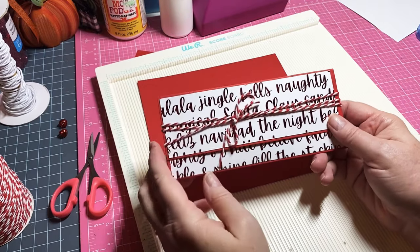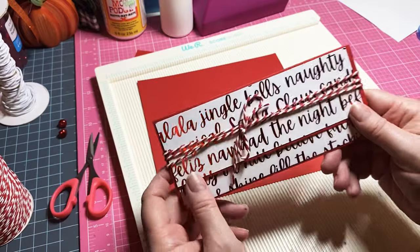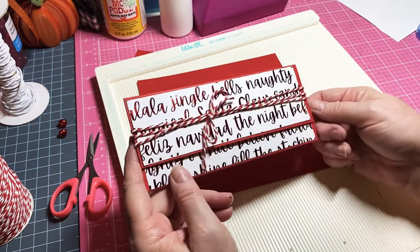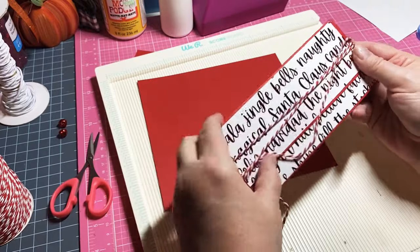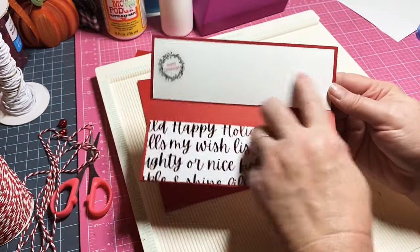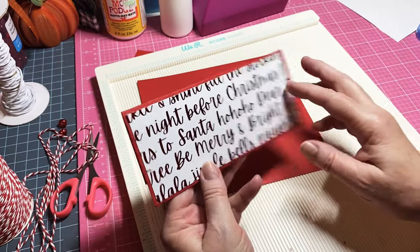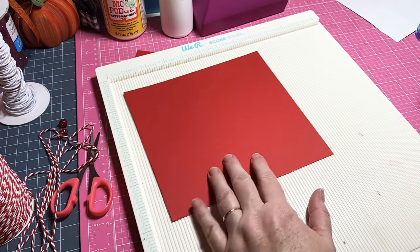Hey y'all, this is Dino, welcome to my channel. I'm back with a quick craft fair idea for you — super simple. These could be like dollar items. They're money holders, like gift card holders. You can write a greeting up here and put the money down here. You tie it together with twine, put a belly band around it, or put the greeting on the back — it's whatever you choose.